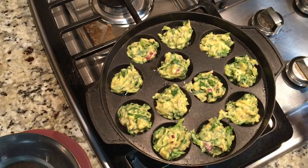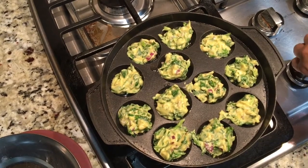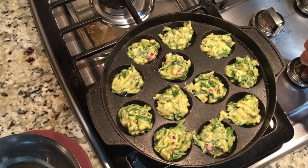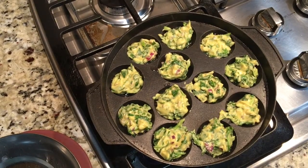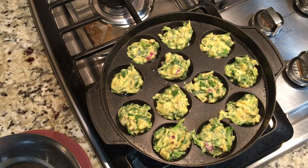I've filled up the entire pan with the batter, so now I'm going to turn on the stove to medium heat. Just put it on medium heat and it will take about five minutes. Don't disturb it and it will be done — I'll be back after five minutes to turn them so they can cook on the other side.